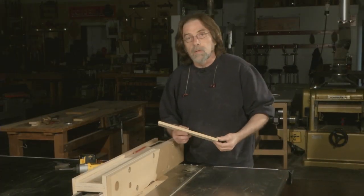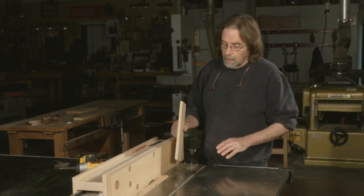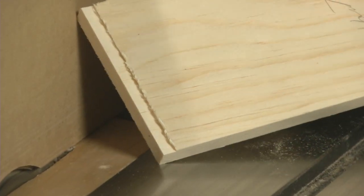Frequently when I'm cutting the tails on dovetails I'll put a small rabbet on the inside, and this vertical fence — which is much taller and more stable — makes it very easy and safe to do that.